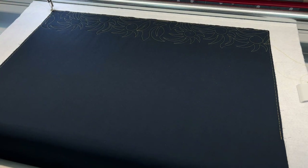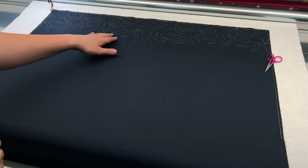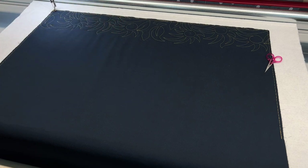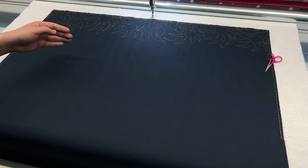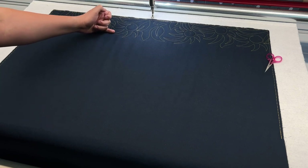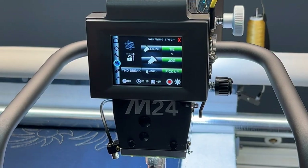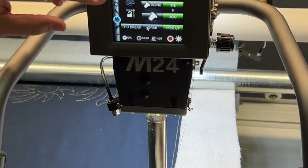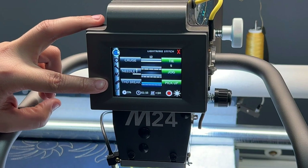Once the threads are cut, tap OK on the screen. Before rolling up the quilt, if you're using a pattern that required nesting — especially one with deep nesting like this one — you want to remember where the machine is. I like to put my machine in the center of the quilt, go all the way back and then come up just a little bit. That gives me a stopping point for my roll so I know how deeply nested the pattern is and can stop before the machine goes too far into the previous quilting.